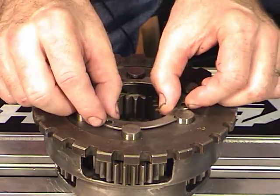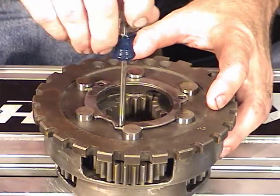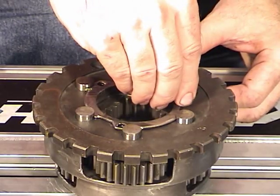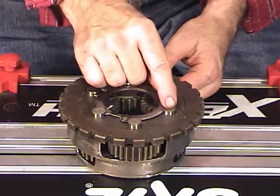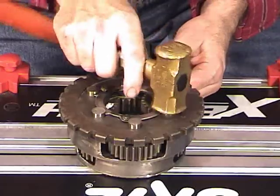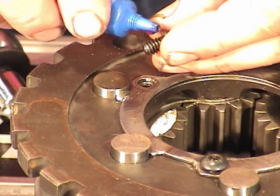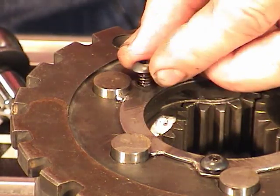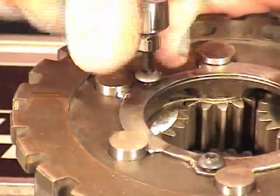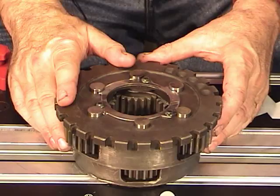Now I'll take the lock retainer and put it in position, lining up the three screw holes. Use a small Phillips screwdriver or scratch awl. Then take the three screws and put them in — just about two or three threads for now. Now I want to carefully tap each one of these pins down so the retainer is flush with the back of the planet body. Then I'll remove each one of the little screws, put one drop of red thread lock on them, and torque them down. Drop the Torrington bearing in position, squirt some transmission fluid on it, and it's ready to go.